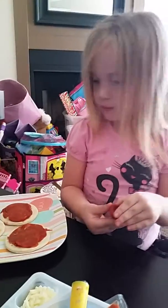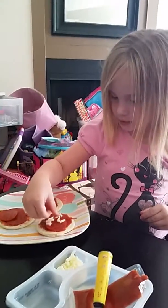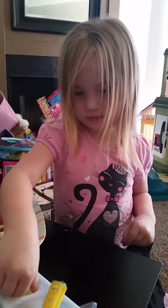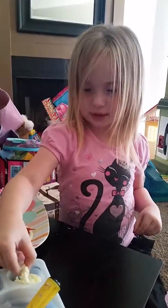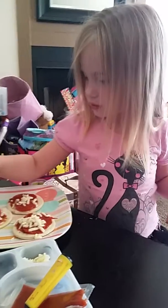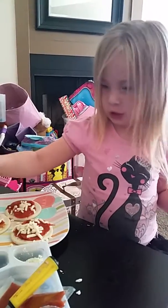Looks yummy, honey. Mm-hmm. Now we're going to add cheese. Delicious. You're almost done. I use a little cheese.